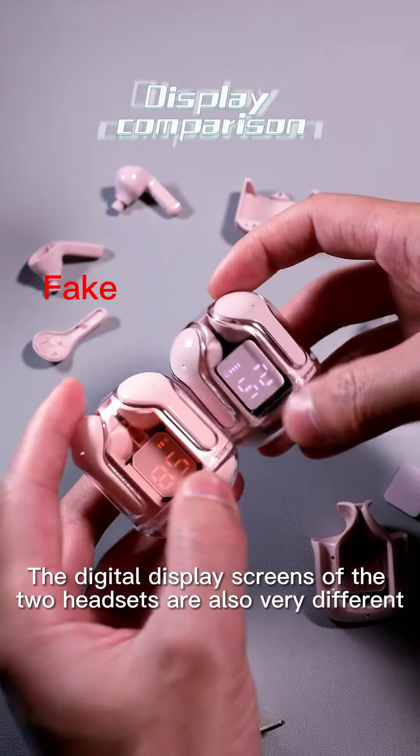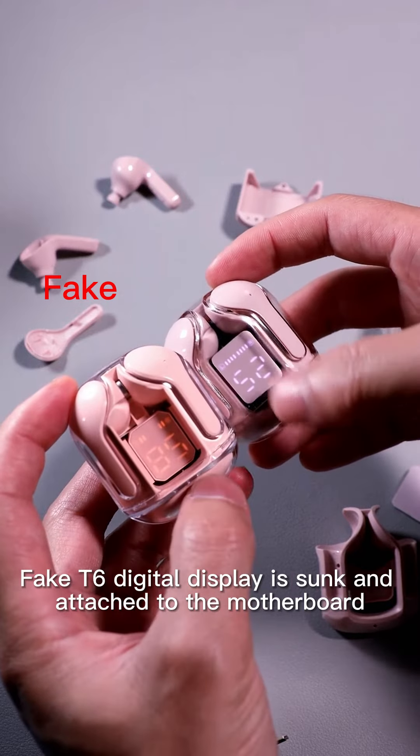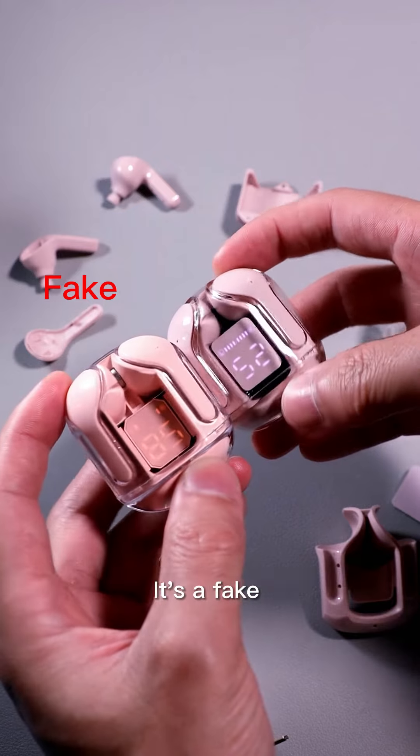The digital display designs of the two headsets are also very different. The FIC T6 digital display is sunken and attached to the motherboard, looks very empty, and displays 93 as the true power — it's fake.